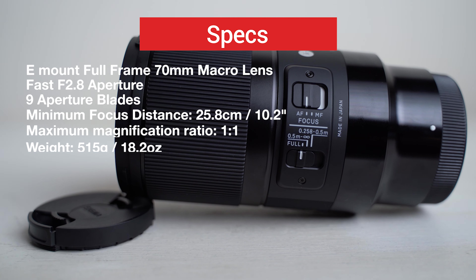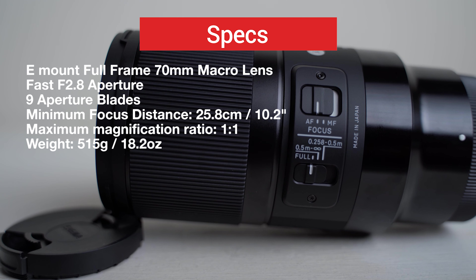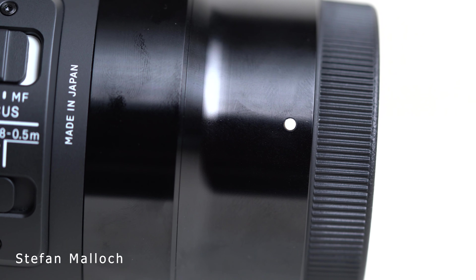If you're just getting started looking at this lens, here's a few specs from the box or on the website that you'd find. If this is the first time you've seen one of my videos, my name's Stefan Malik, so if you enjoy this content, consider hitting that subscribe button.